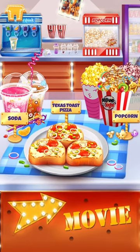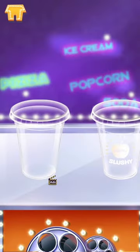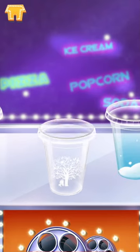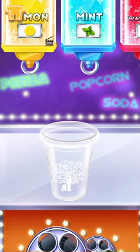We cannot miss the sparkling soda for our movie! See all those lovely cups? Choose your favorite! So many flavors! Choose one first!